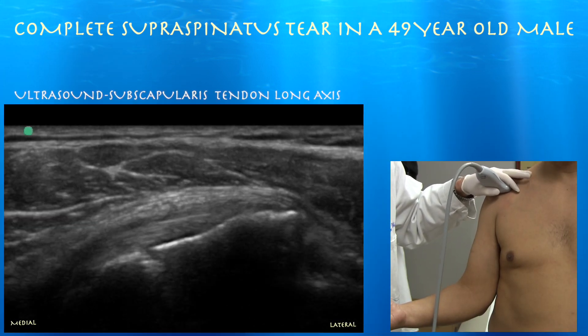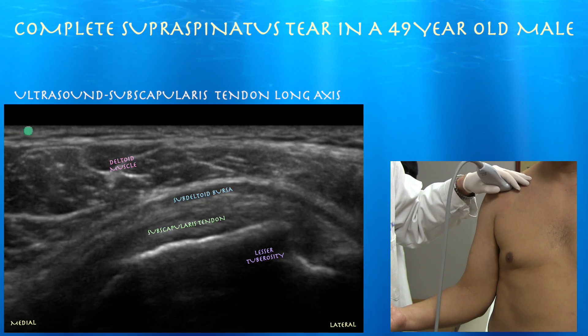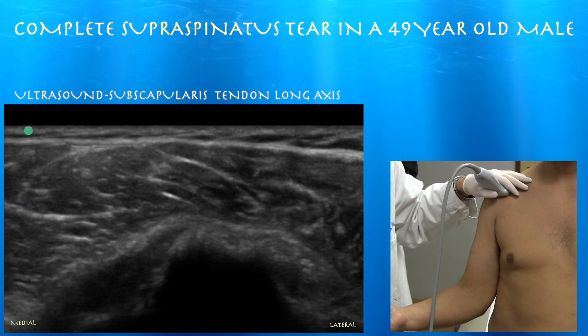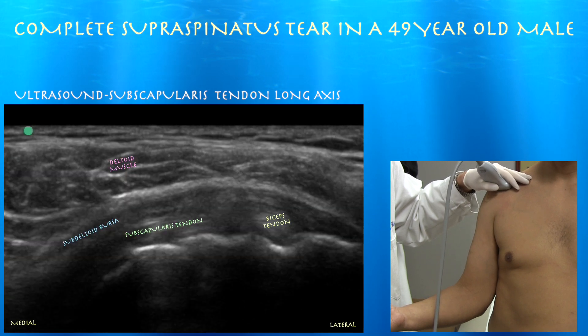This is long-axis subscapularis tendon. Left side of the screen is medial. Here you can see an essentially intact subscapularis tendon attaching on the lesser tuberosity. It looks fairly preserved. You can see it inserting on the lesser tuberosity, and here's the biceps tendon at the superior aspect of the subscapularis tendon.